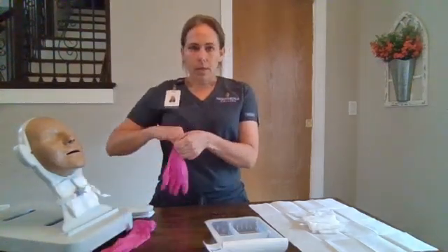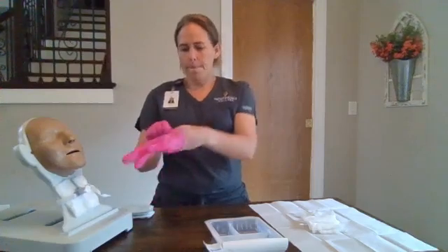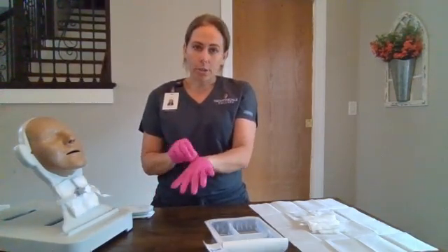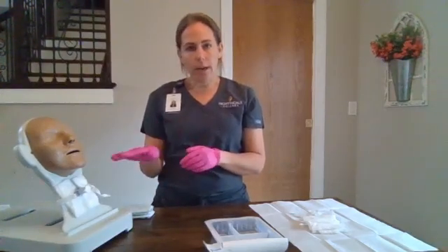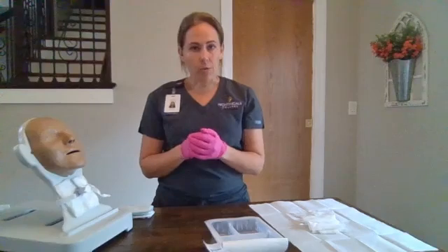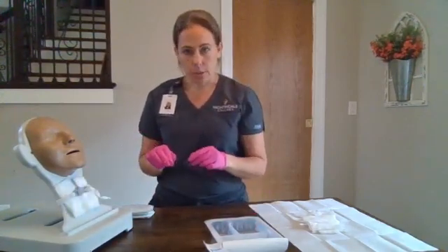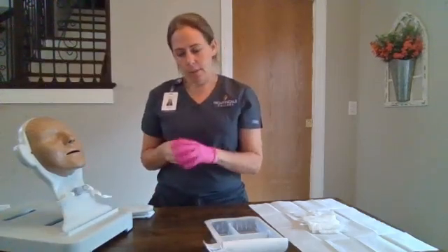We're going to put our gloves on. Ideally, I would ask another nurse or nursing assistant to come help with this procedure, and have them stabilize the trach so that it doesn't fall out or dislodge. We're going to remove our inner cannula, unlock it and remove it, and place it in our soaking solution. We're going to remove our soiled dressing and discard that with our gloves.